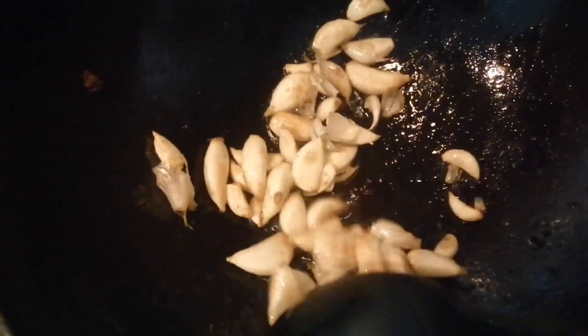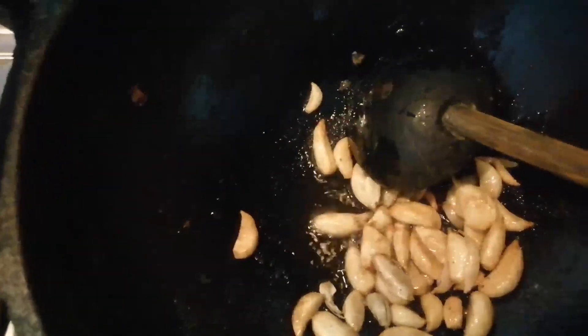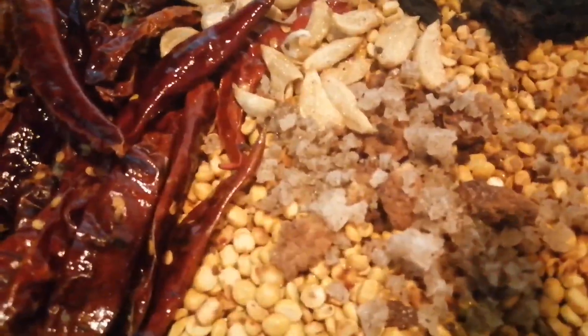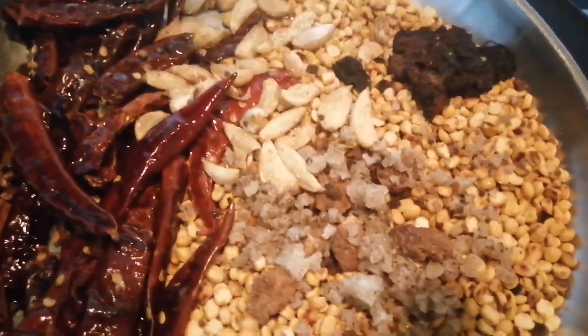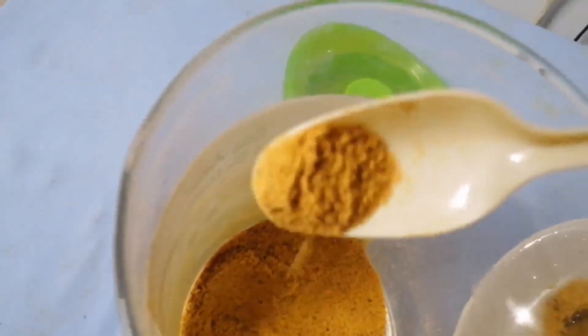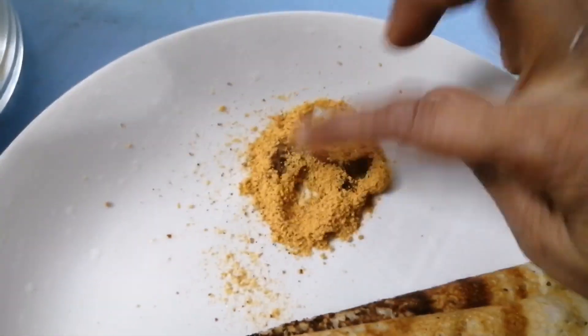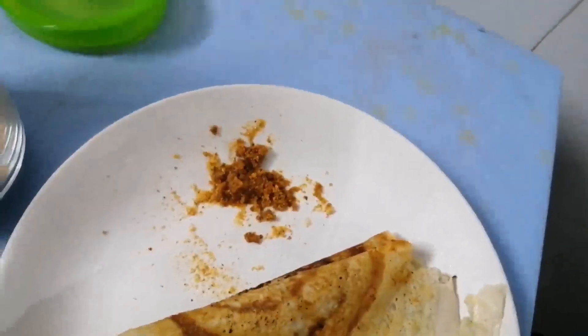Add the oil. When the rice is cut, cut it and place it in the pan. The rice is cut and placed in the pan.